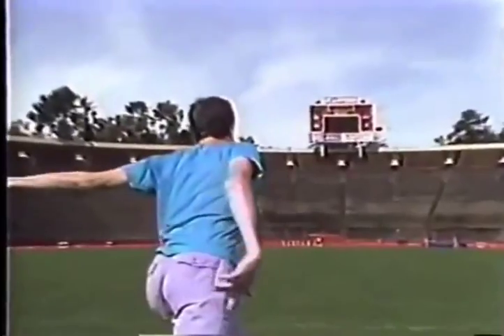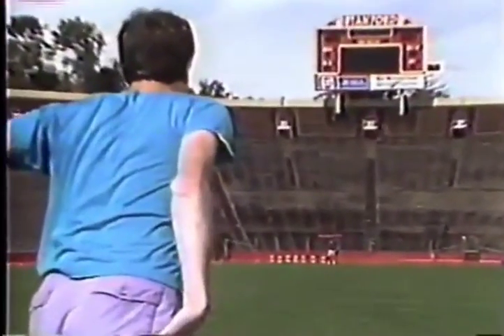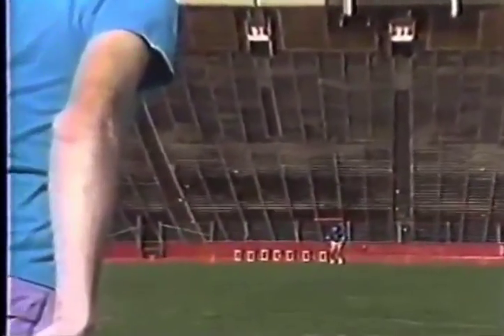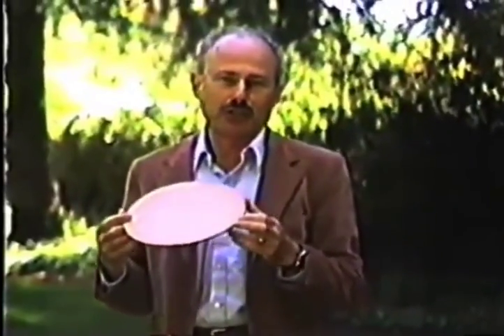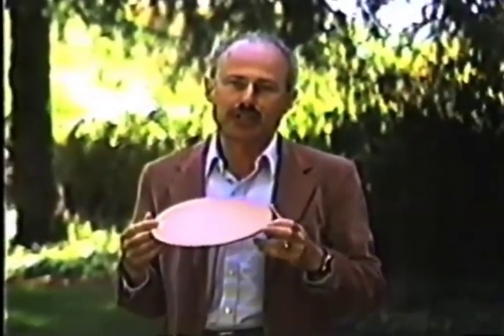Adding spin can help stability. But just as spin helps stability, it can also hurt it if the device is not in aerodynamic balance.